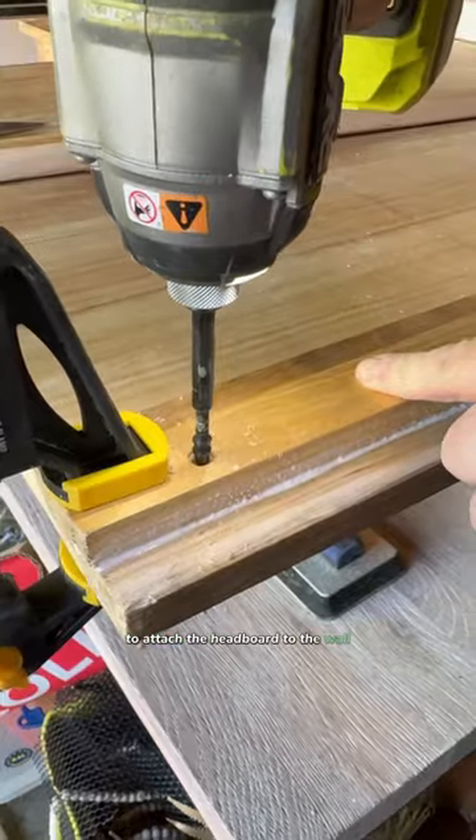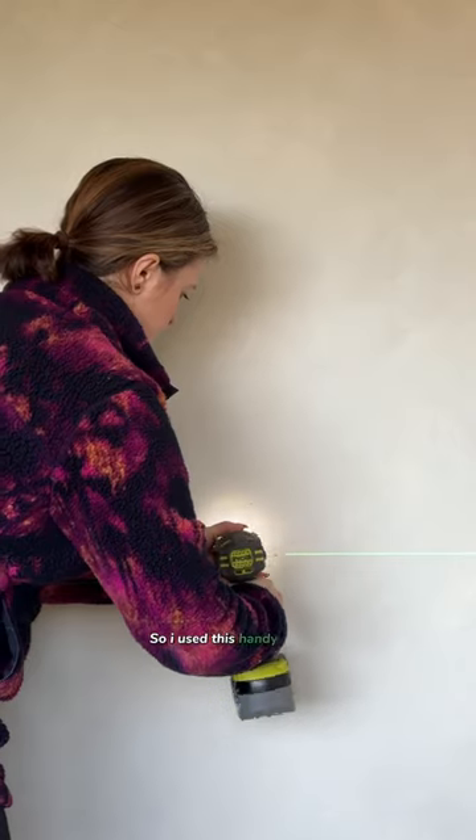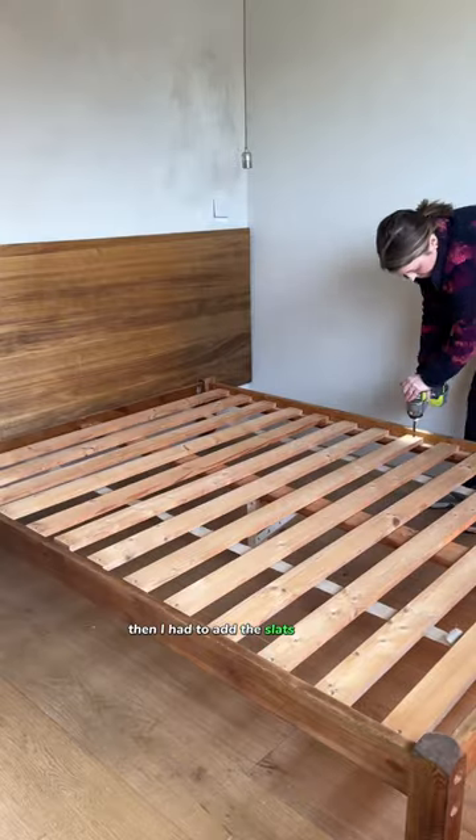I made a French cleat to attach the headboard to the wall. I needed to find the stud to use this handy gadget. The headboard could then be easily attached, and then I had to add the slats and we're done.